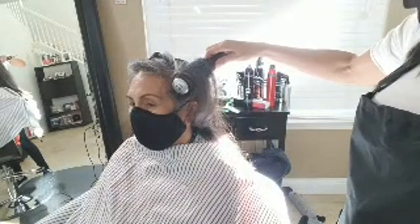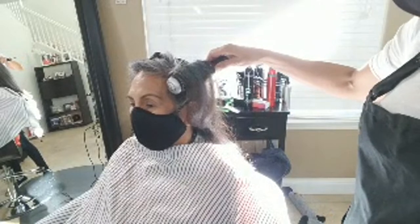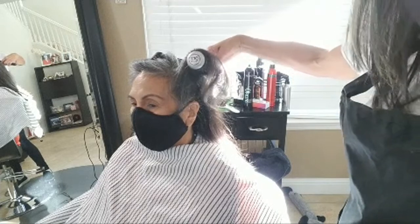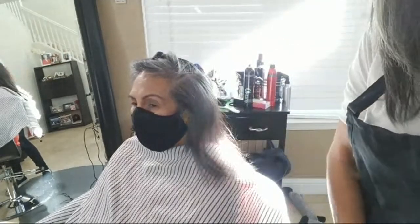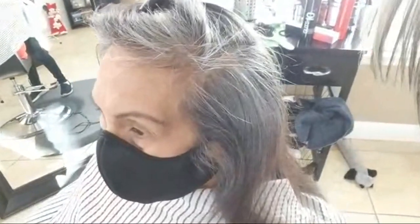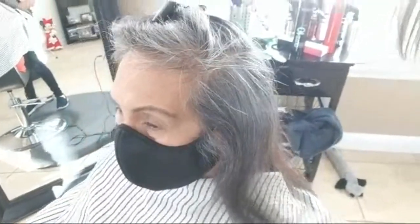If you just wanted to create volume at the scalp but weren't worried about the ends because you know you're going to use a curling iron, you can just do this part — heat it, make sure it's raised up — and then you let go and you can see how her hair is popping off the scalp because we lifted it as we blow dried.